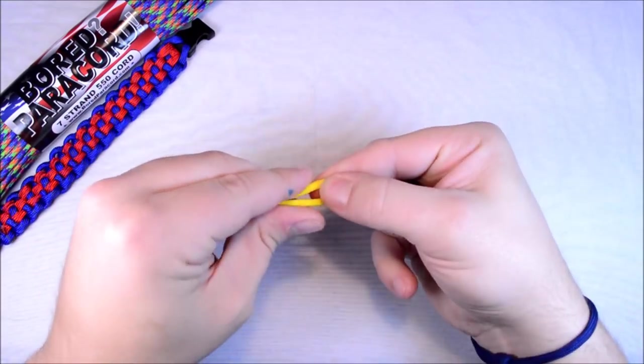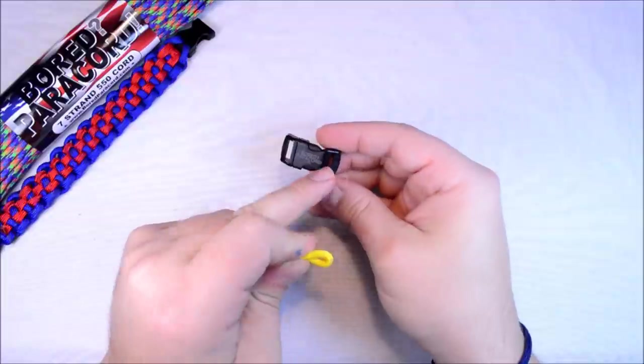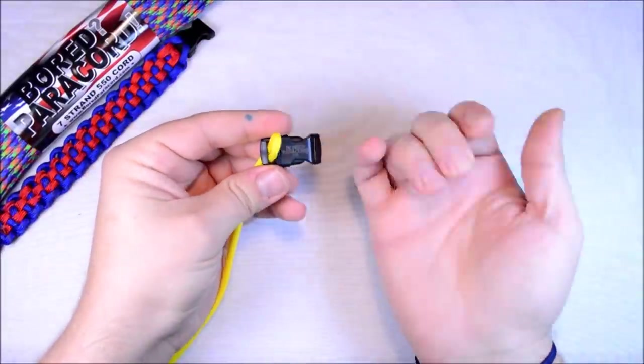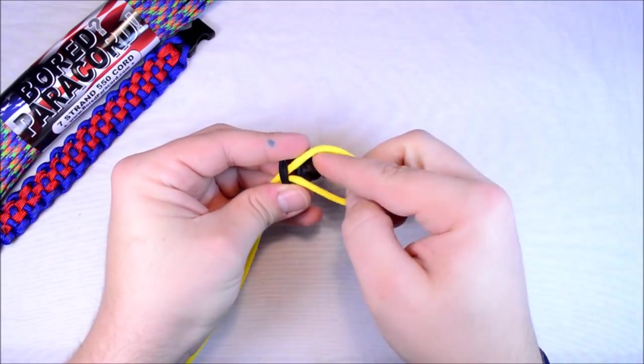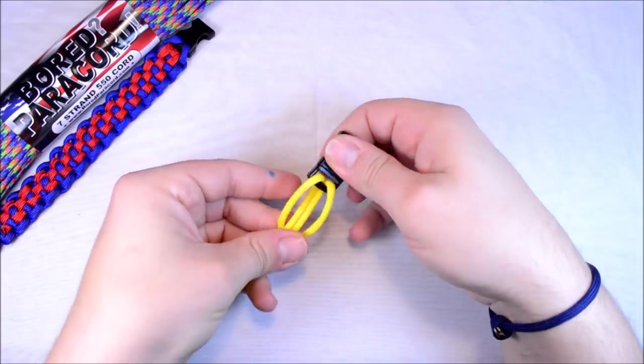What I mean by that — start with the big side, because some of these buckles have a bigger opening than the other. So we're just going to push this up through the bottom, from the bottom, open that loop, take it around the buckle.